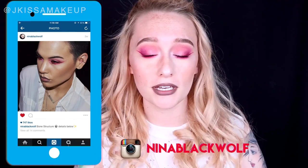Hi guys, it's Jay Kissa and welcome to my very first Friend Friday. Friend Friday is where I do a makeup recreation or inspired look from an artist that I love and look up to. This isn't always going to be a makeup artist — it can be an artist of different mediums. I'm excited to celebrate other art with you and share some cool looks. For today's Friend Friday, I'm recreating a look from Nina Blackwolf on Instagram.